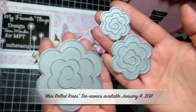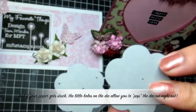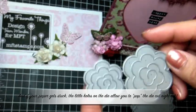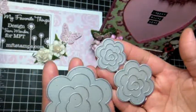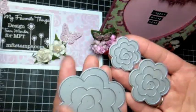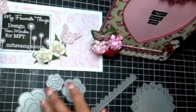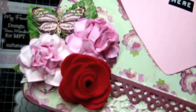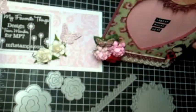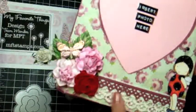I'm going to do a tutorial on the mini rolled roses — these are a new die available on My Favorite Things, mftstamps.com. You can see the size difference: this is the original rolled rose and here are the mini rolled roses. What I love about these dynamics dies is they're attached, so you don't waste any paper or fabric when you run them through your die-cutting machine. You can die-cut using Cuttlebug and Big Shot. I did mine in felt — my favorite felt is the Banana Split pack — large sheets with five different colors, and I used the red to create my roses.